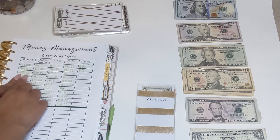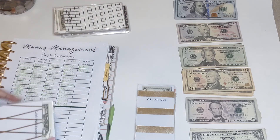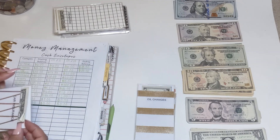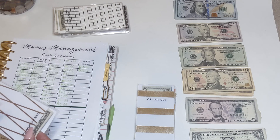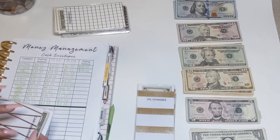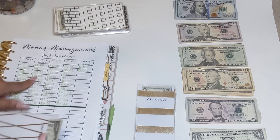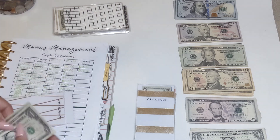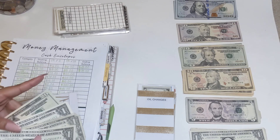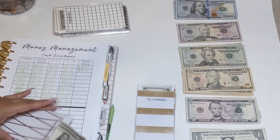My next cash envelope is for car insurance. Me and my fiancé split the car insurance bill — I put my half in here and he puts his half in as well. We just paid our car insurance for the month. I have $20 from last paycheck plus $3 rollover, and I'm adding $20 more.